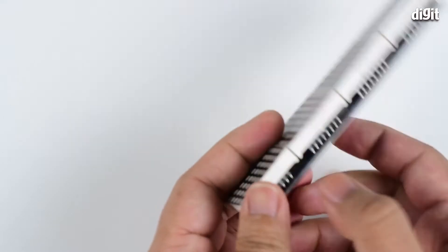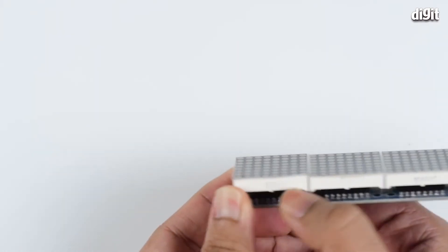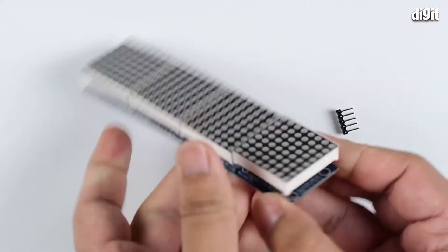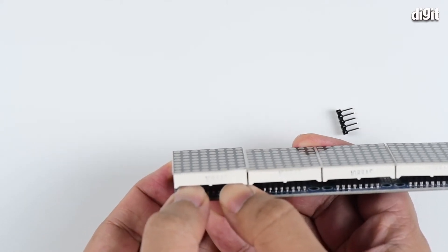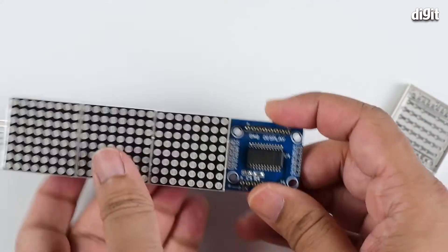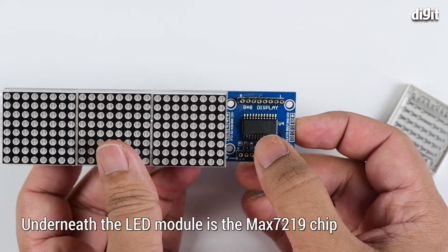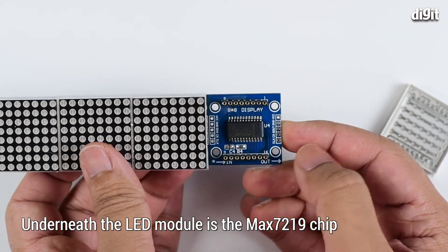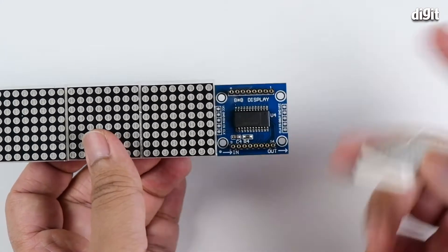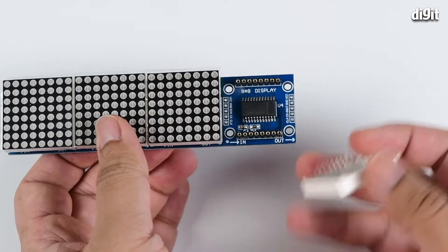These modules are individually removable. If you put your finger in, you should be able to pull them out one by one — just be careful not to bend the pins. Once the entire assembly is taken out, you can see the MAX7219 IC right in the center, with connector pins in the form of little standoffs onto which these modules sit. This makes it easy to examine the circuit design and extend it as much as you want.